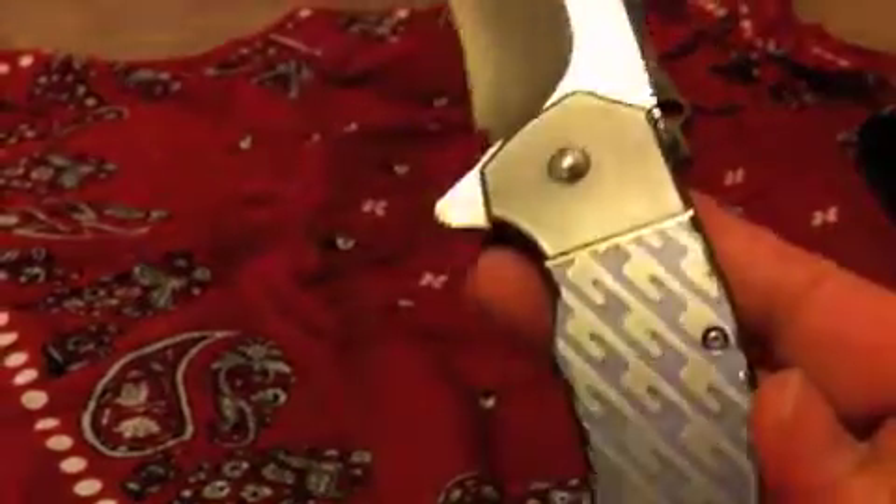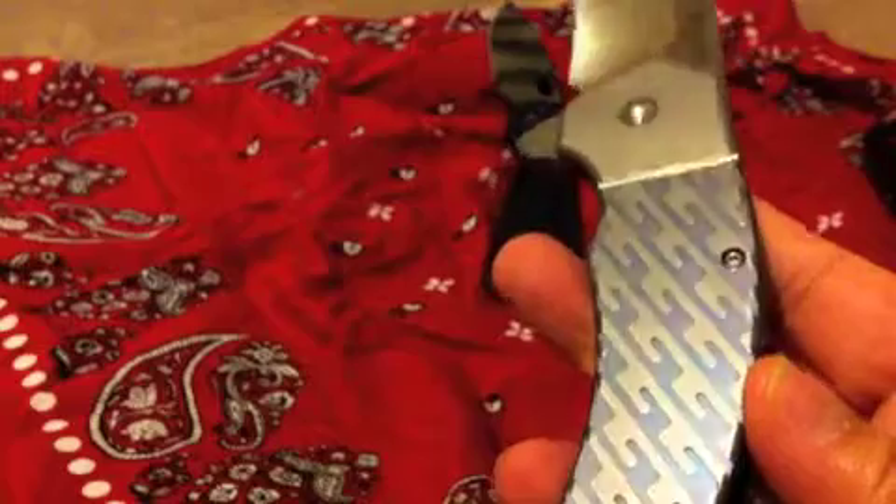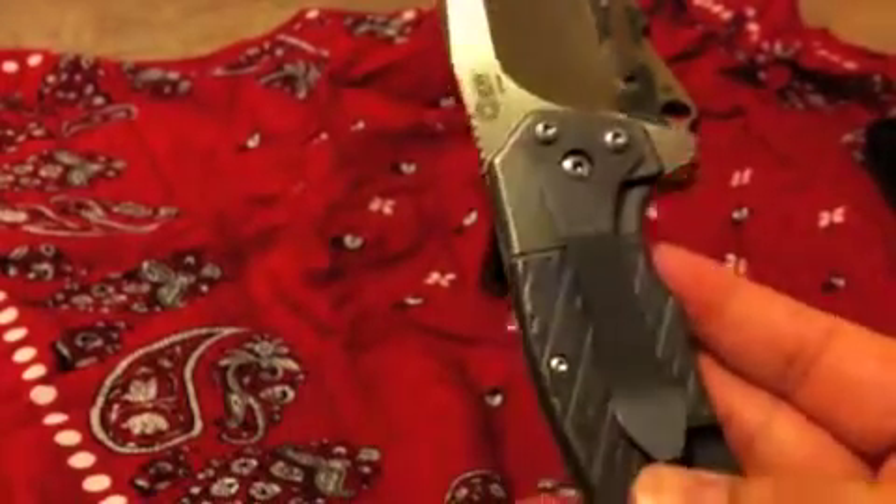The little heart cutout — all titanium, titanium clip.